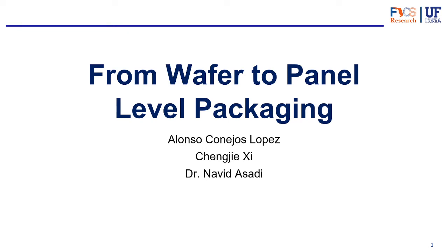Hello everyone, welcome back to another video. This is video number six in our series about packaging, and today we're going to be talking about wafer level packaging and panel level packaging. It's a very interesting topic with a look to the future of the industry. Thanks for joining me today, my name is Alonso, and without further ado let's jump into the video.